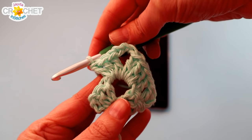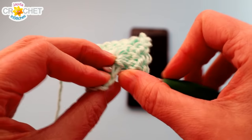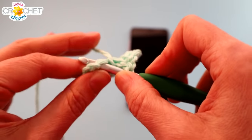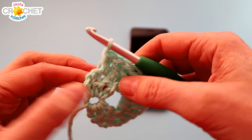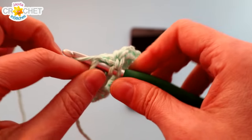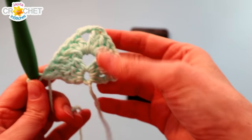Skip over that stitch and double crochet into the next stitch, then double crochet into the stitch after that. That brings us up to that chain three space. Into this chain three space we're going to work three double crochet, chain three, three double crochet. Once you've worked that, you're going to work a double crochet into each of the tops of those two double crochets from the previous row, bringing you up to the top of the chain three — which we're treating as a double crochet. Double crochet into the top of that chain three, and now we all have something that looks like this.